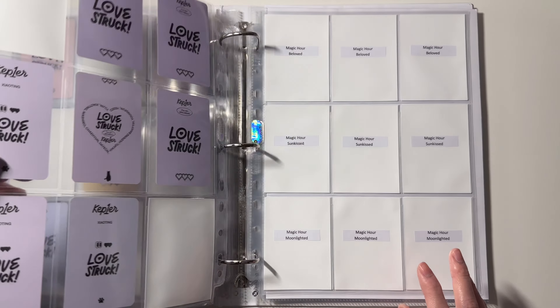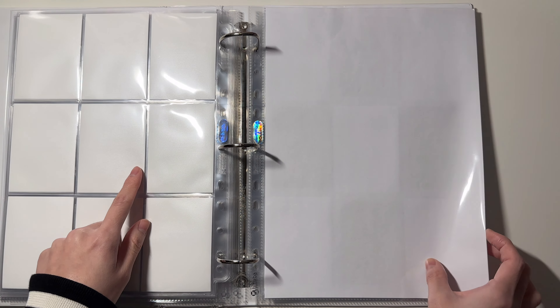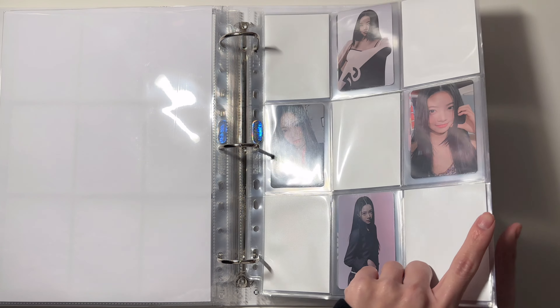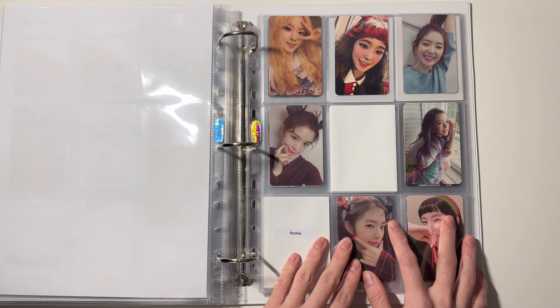Here is the setup for her upcoming comeback. That's it for Seulgi. For Enche she is complete, so we're gonna skip that. Next I have my Irene collection.